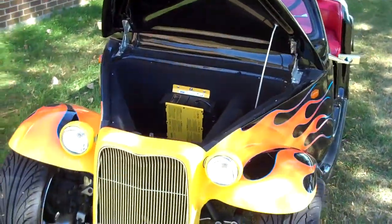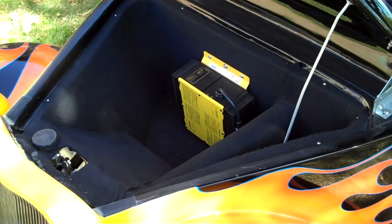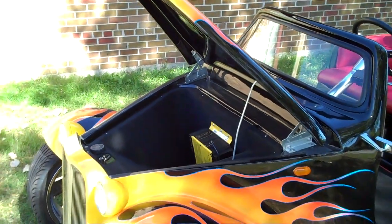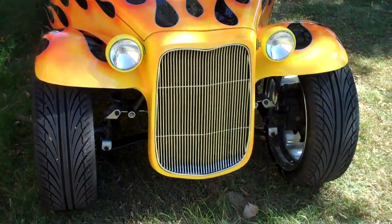Here's the front hood open. There is storage underneath that's carpeted. The charger is also located in the front trunk. You can also see the headlights from this angle.